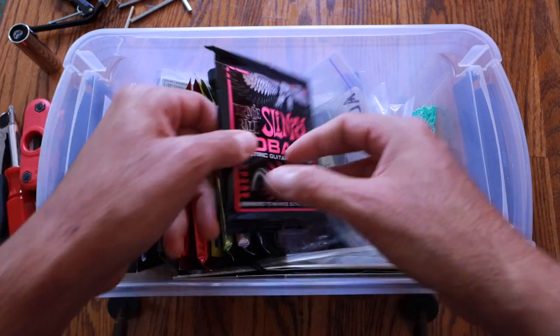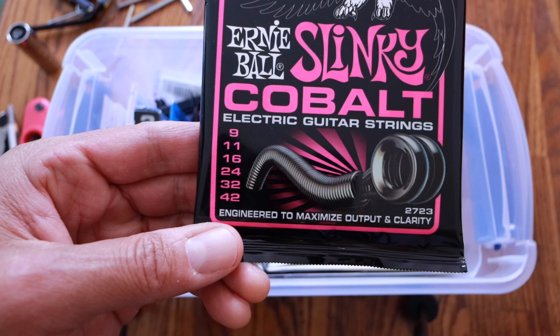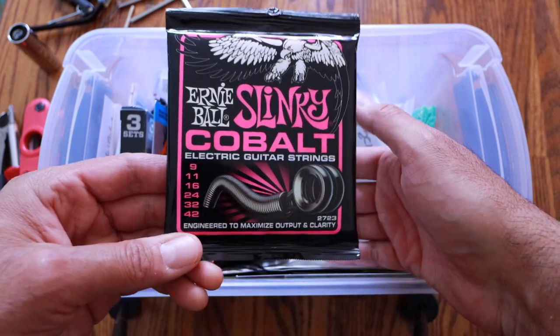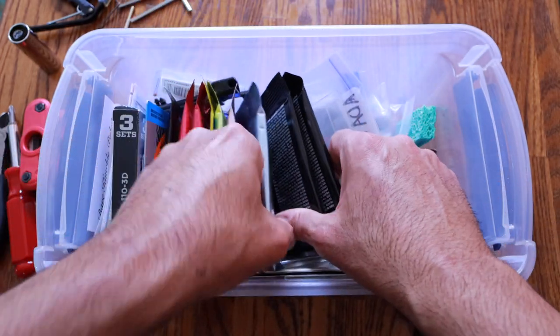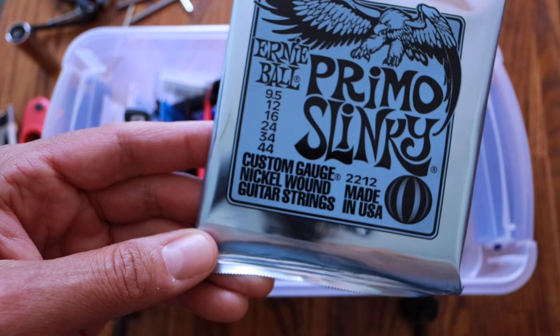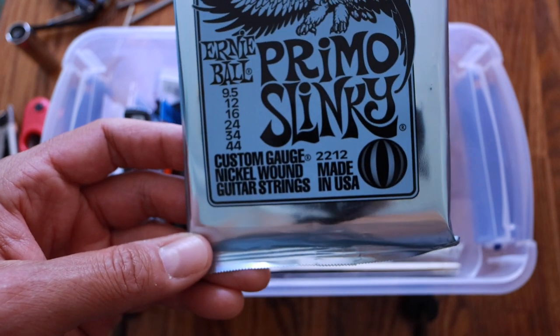For other string gauges: 9 to 42s — I was using these pretty much forever, but I went to Slinky Cobalt. I like the feel of these and they seem to last a little bit longer. They're nice and crisp and clean and supposedly high output. But my new favorite for standard tuning is 9.5 to 44s — guys and girls, look into these if you have not tried 9.5 yet.